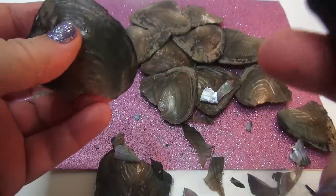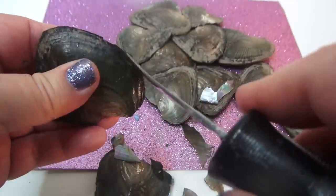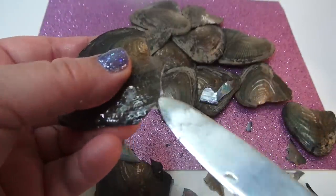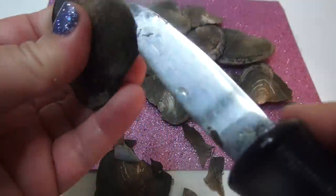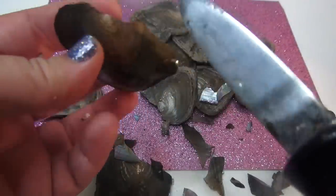I definitely have to get gloves — that's my next thing. Sometimes the oyster gloves are too big though. I had a pair and they were too big and I couldn't open it up — it was very difficult. But this stuff is sharp. These shells are very sharp.